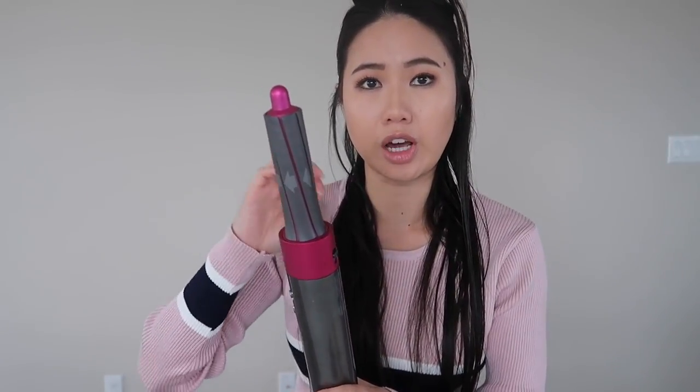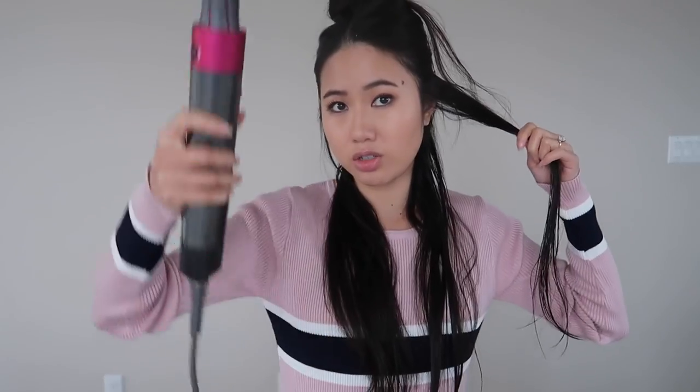I also notice with the curling barrels — because you're holding the hair on there — it's not as important to make sure the hair is going in the direction of the arrows. So you can definitely use this with the beach waves without having to switch out the barrels every other section. So again: high fan speed, cool setting. Let's give this a try.